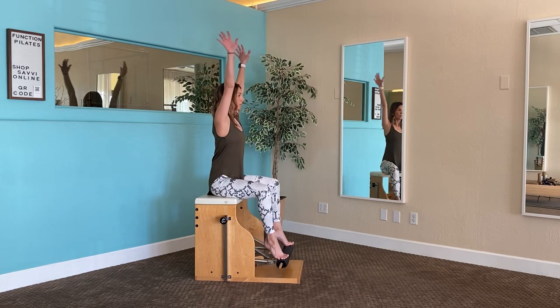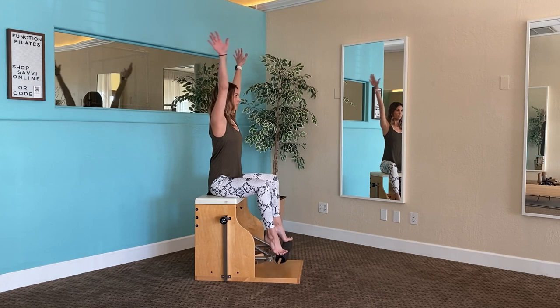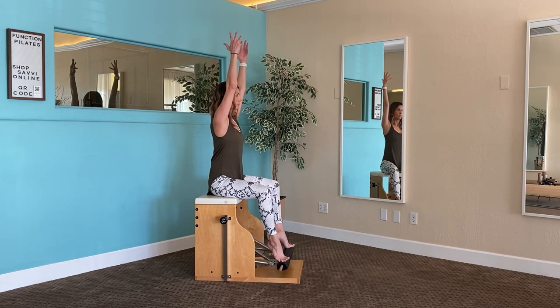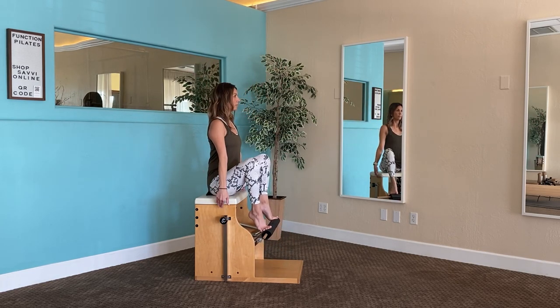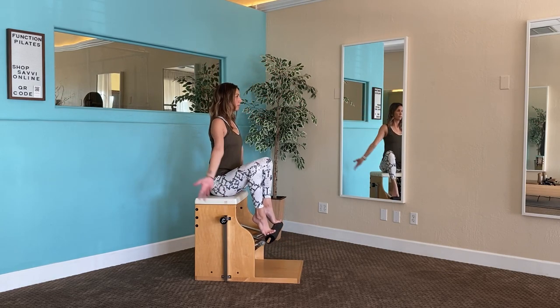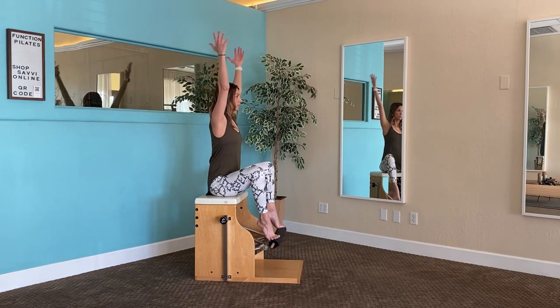Last variation — down to your toes, stay wide. Let's add some arm movements to get the shoulders conditioned. This also adds a great challenge to maintaining your neutral spine. Maybe five repetitions one direction, five the opposite direction — a little coordinated movement, do the best you can. You can always eliminate the arms if this is too much.